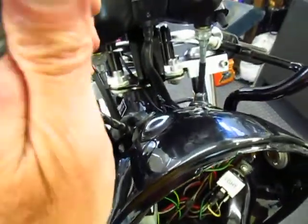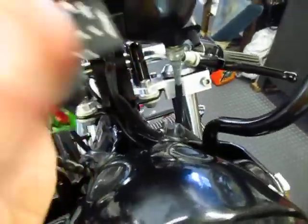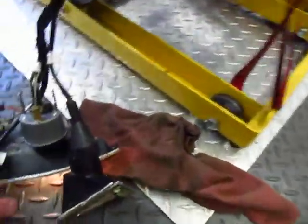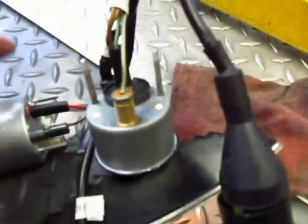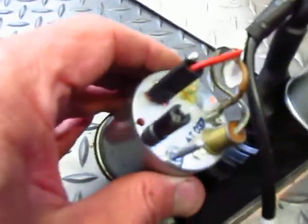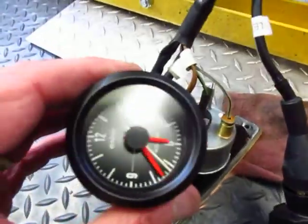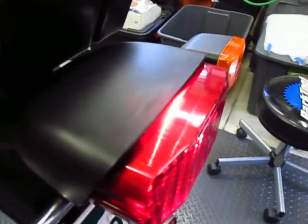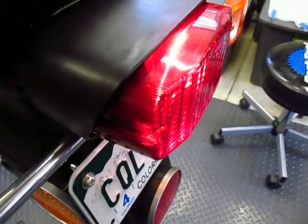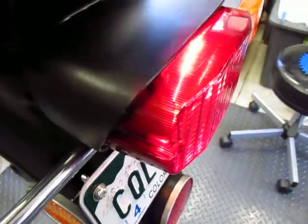I'm going to turn the key to the parking switch setting, which is right there with the P, and let's check out the parking circuit. The parking light is lit, the lights inside the instruments are lit, and the clock is running, which is a good thing. We should also have the tail light running light lit — I think you can see that, although with the overhead lights on it's a little hard to tell, but it is lit. So that seems to be working.